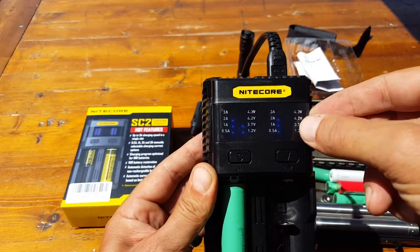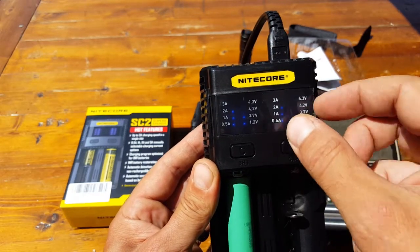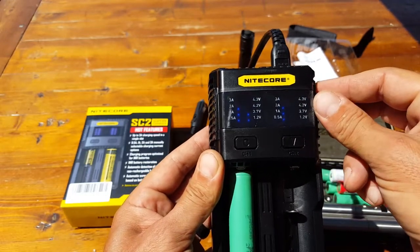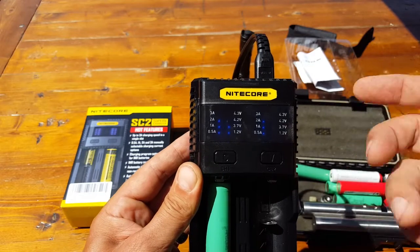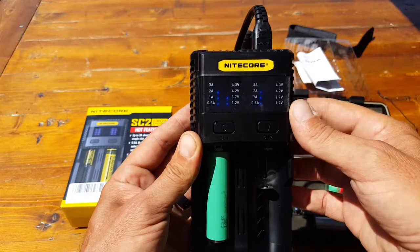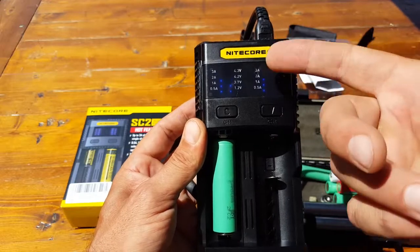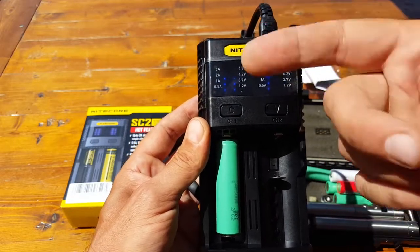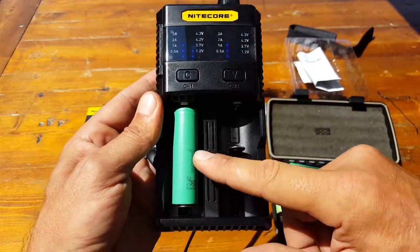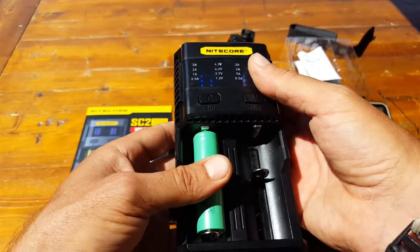One downfall of this charger is that the readout legend is on a tiny little film of paper. Once you pull that off, hopefully you've memorized the settings — because if not you're going to be in trouble. I'm definitely notifying the company about this flaw because it's relatively simple to fix. The charger can handle a total of five amps across both bays.